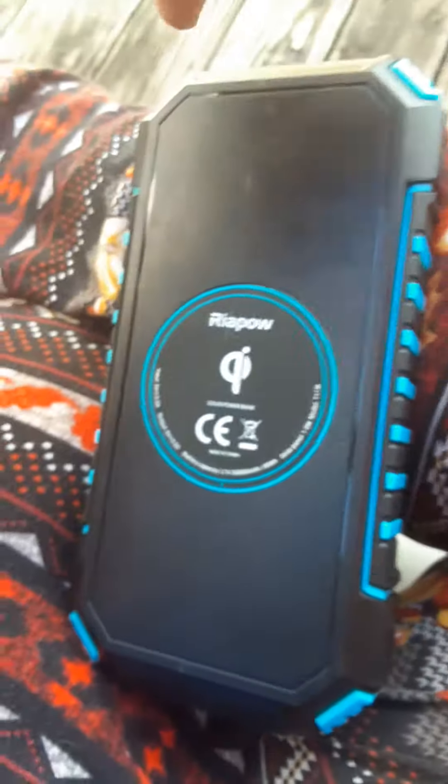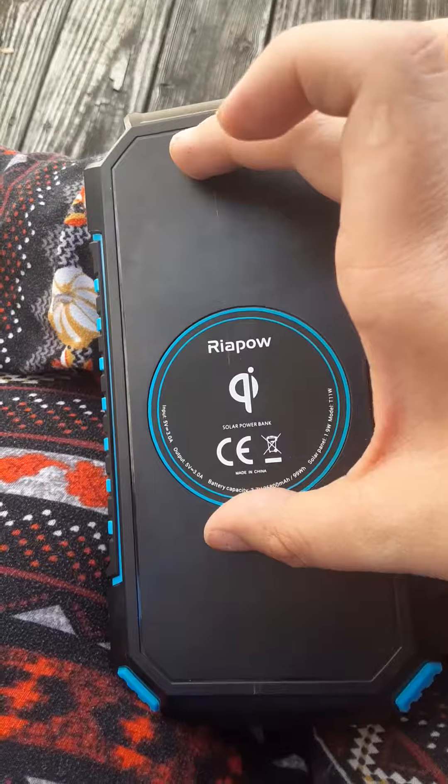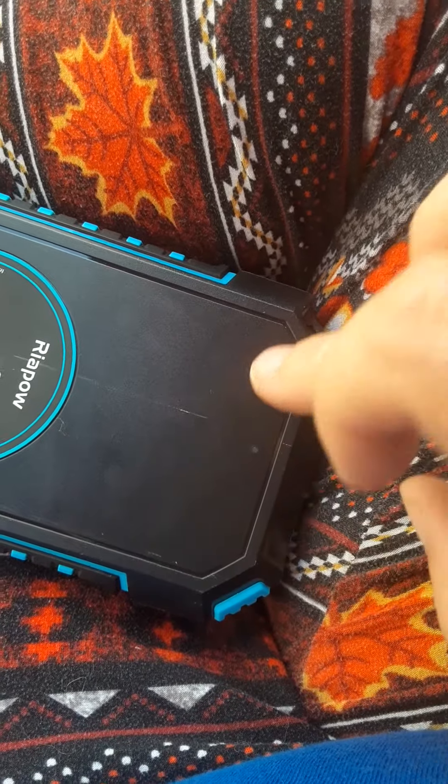It's got a magnet on the back. You just set your phone on it either up and down or left and right and it charges wirelessly. There's a little red light that'll blink and go red to let you know that it's charged.